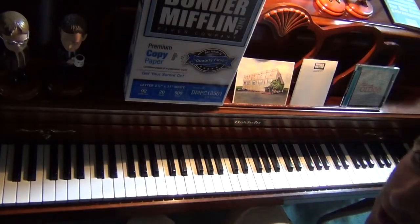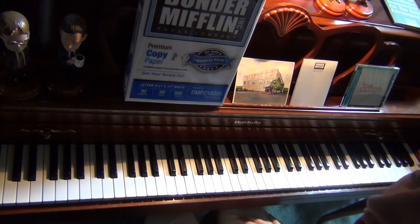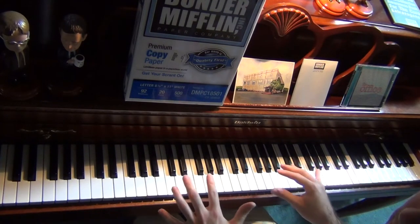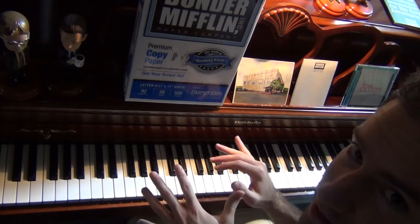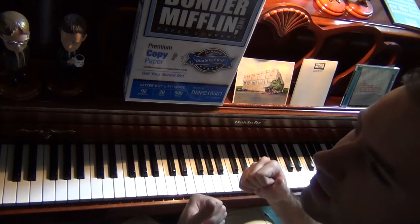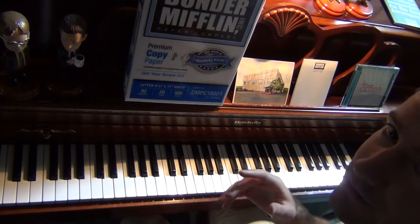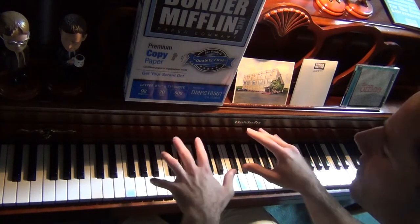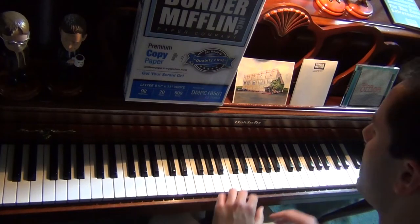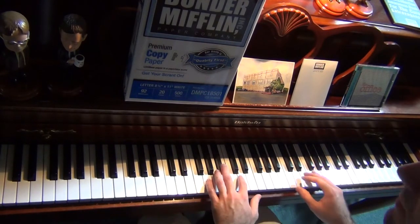Hello people of YouTube, Captain Catholic here. About to do a tutorial on the piano song that was featured in the Office retrospective, which was aired right before the series finale. At the very beginning of the retrospective there was this really pretty piano melody and I just sat down trying to figure out how to play it.